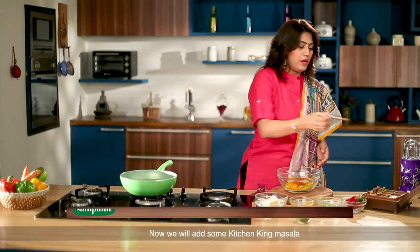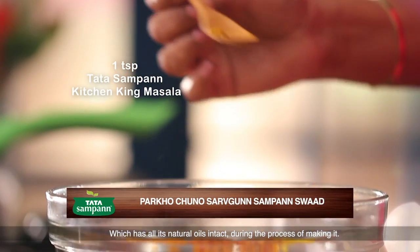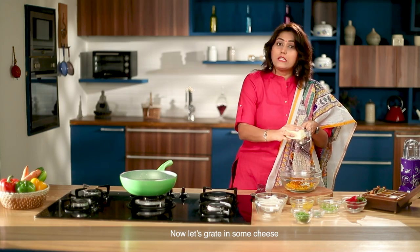Then black pepper. Then I add kitchen ginger masala — it is very natural. And when it is made, it will also have natural oil. I will grate the cheese.